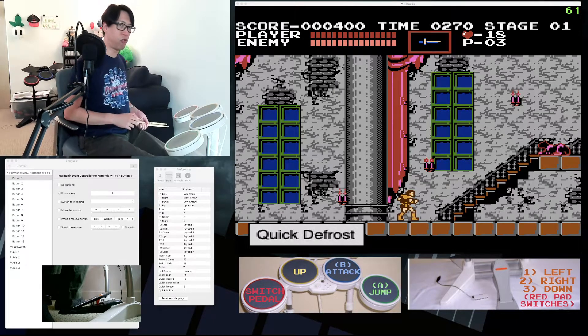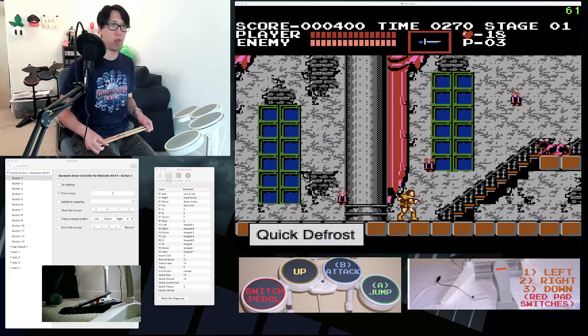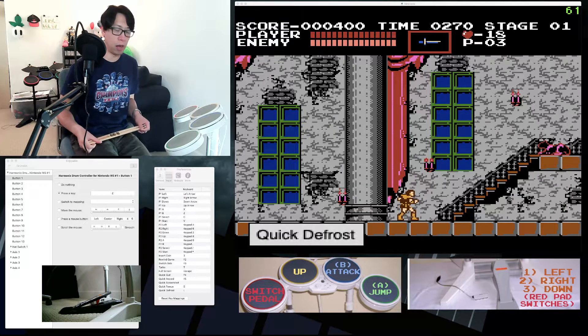Hello, my name is Artic and I stream retro games on my Twitch channel using a rock band drum kit and Guitar Hero controller. Today I'm going to show you how I connect my Wii rock band drums as a controller to my NES emulator on my MacBook.